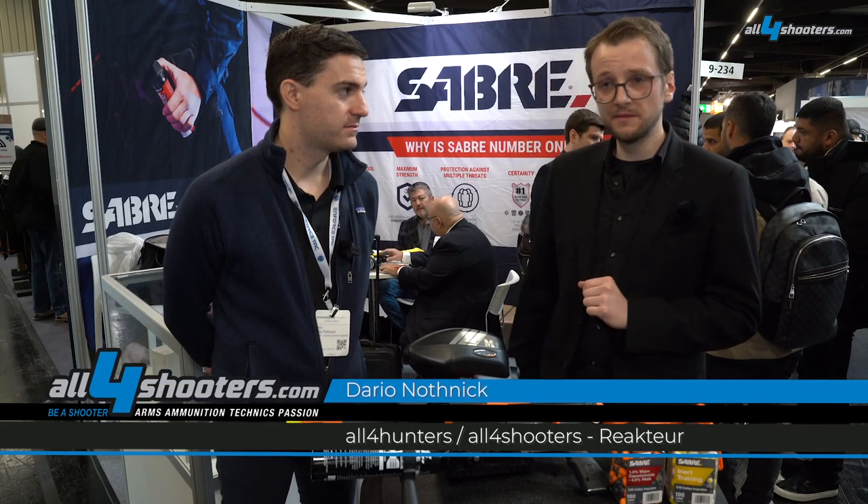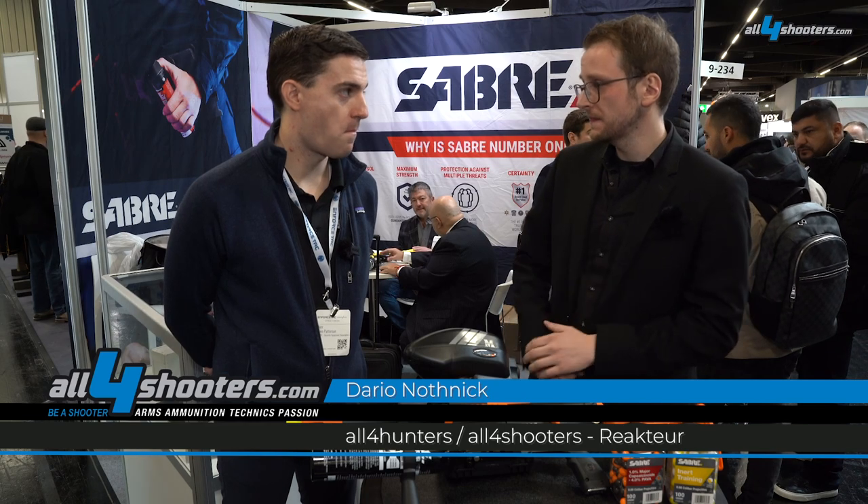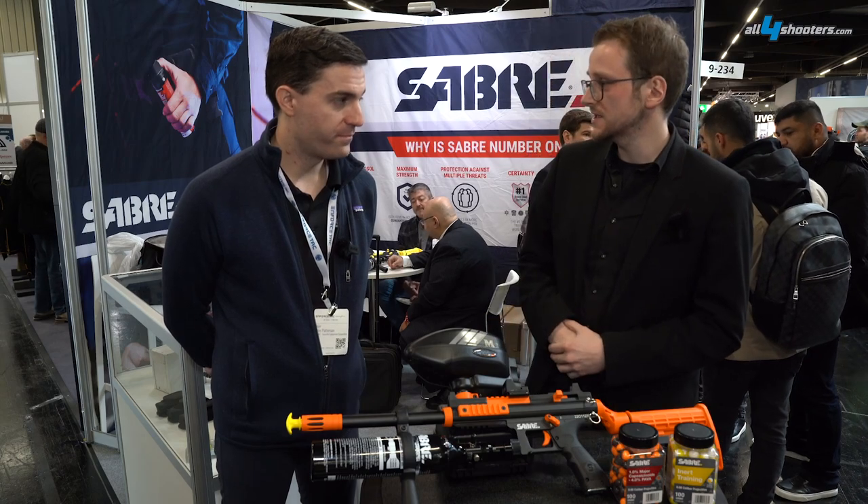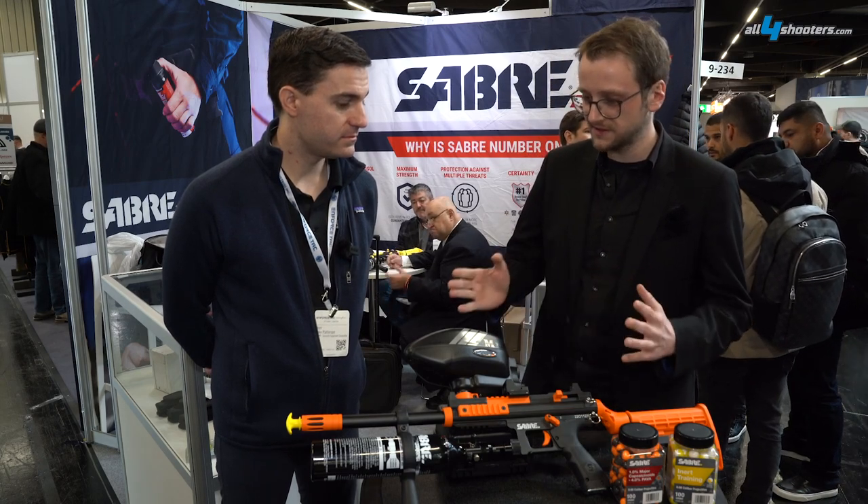Hi from Enfostech 2023. I'm here at the Sabre booth with Mike Patterson, and here we have a special rifle. Maybe you could explain to our audience what is special about this rifle.